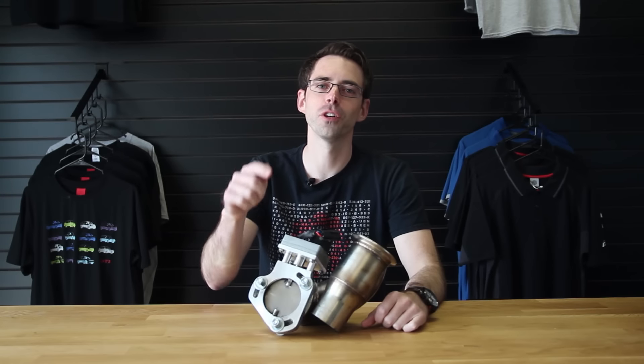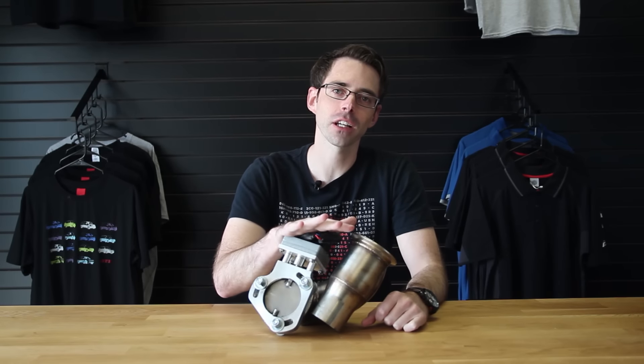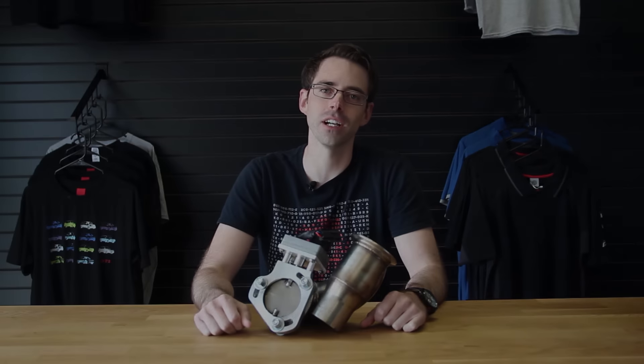Hi, I'm Paul from Deutsche Auto Parts, your source for everything VW Audi. Today we're going to be installing an electronic exhaust cutout on our Mark 7 GTI.